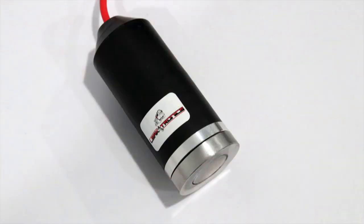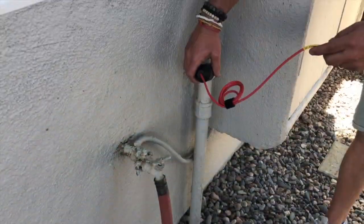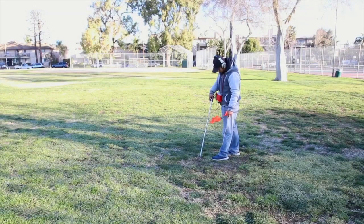What we have here is our magnetic listening device. It's a magnet. We hook it up here, and we can listen to galvanized lines all day long without getting the handling noise. We just stick this right to whatever we're listening to, and we can hear it.